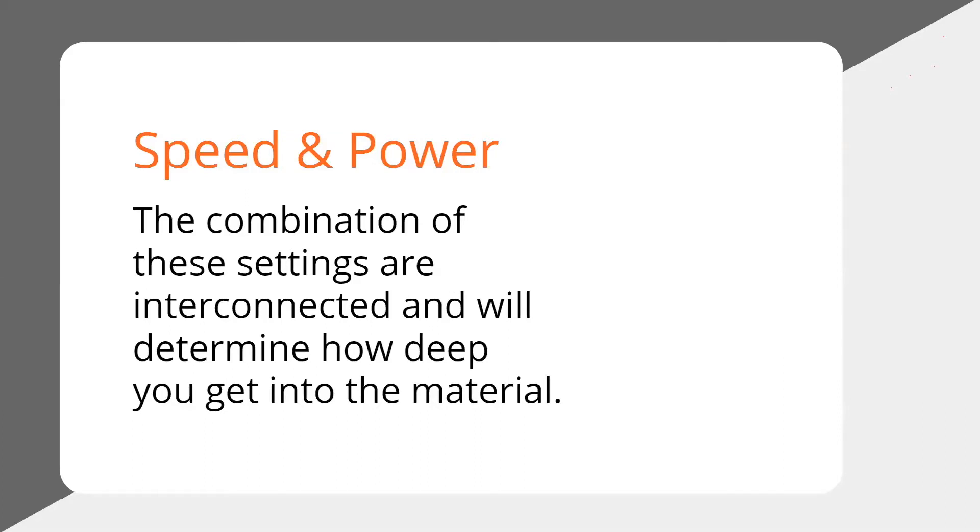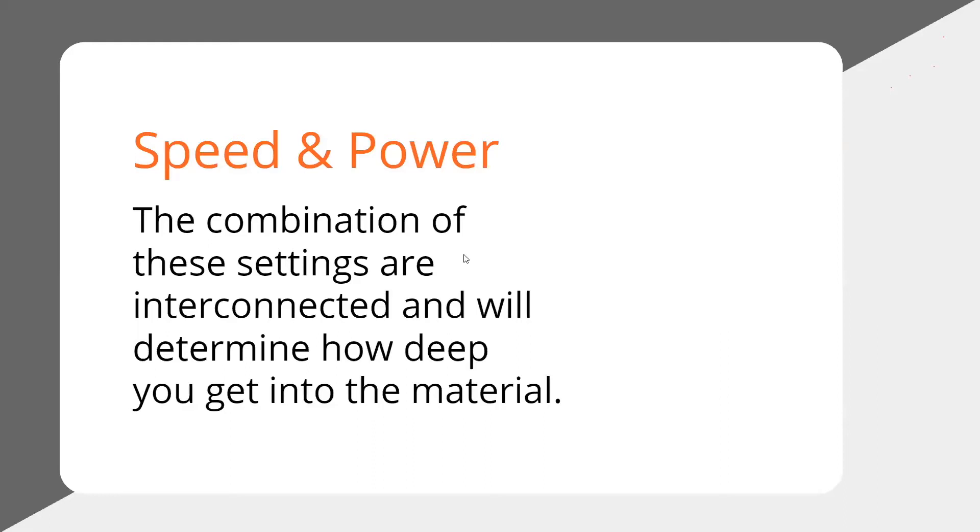Here's the good stuff — speed and power. The combination of these settings are interconnected, and they will determine how deep you get into the material. Here's how they're interconnected: if you want to increase heat, you can turn up the power or slow down the speed. The slower you go, the more time the material has to heat up. Vice versa, if you want to reduce the heat, you can either turn down the power or increase the speed. Both achieve the same result. When you make that connection, it'll really help you start playing around with settings.